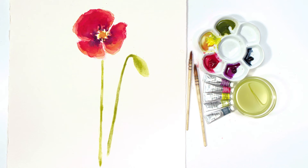Hi, it's Anna Mason, and in this mini class my good friend Jennifer Rose is going to guide you through the process she followed when she painted this poppy using her loose watercolor technique. Let's take a look.